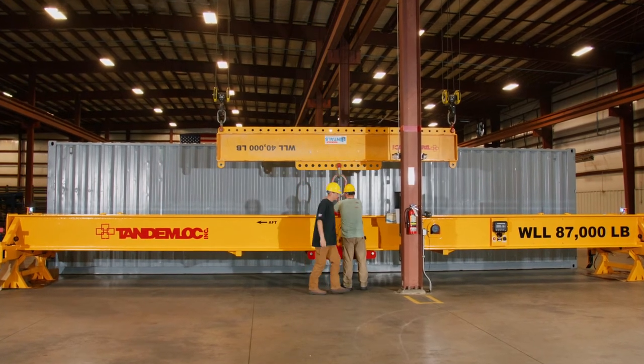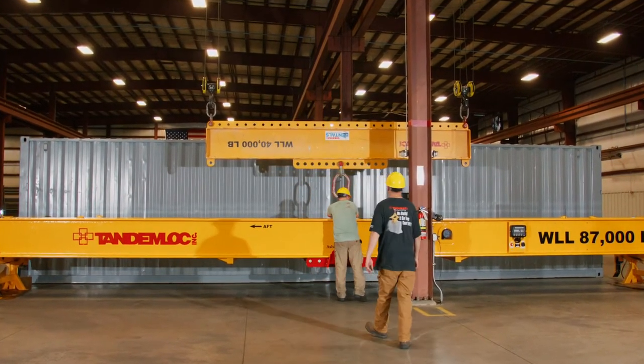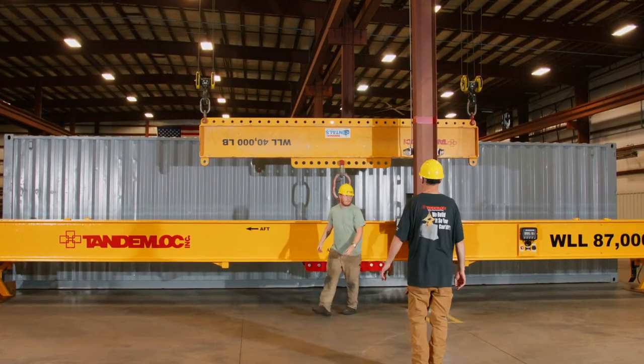Tandemlock engineers made sure to design the control system, sensors, and all electrical components to meet or exceed the requirements of ASME B30.20.